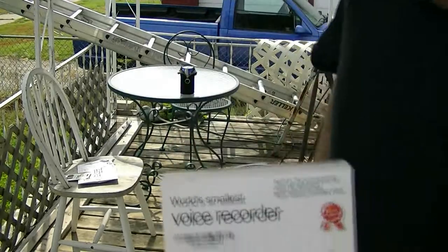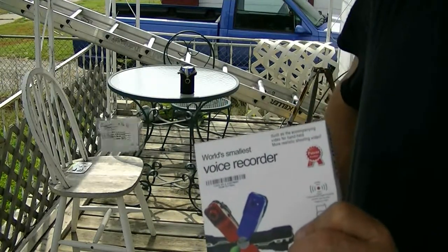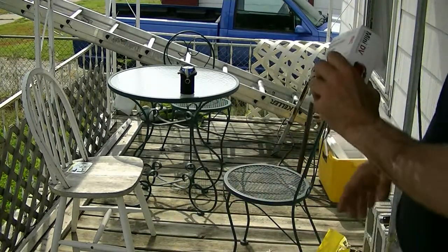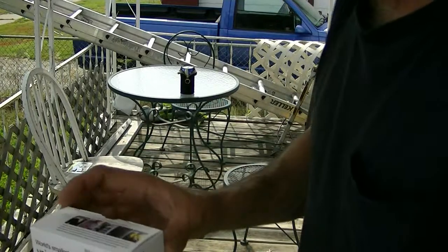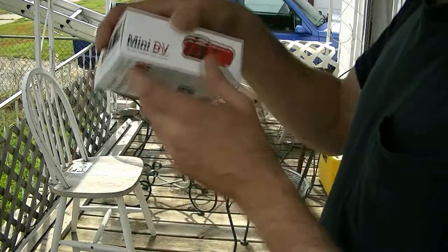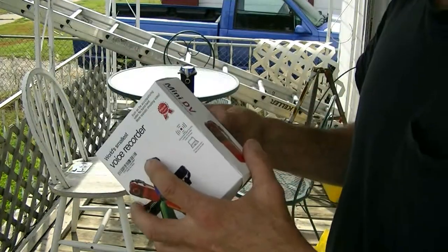So anyway, I open it up and I'm like, a voice recorder? What the hell is he sending me a voice recorder for? I already got one. Well, come to find out, it says world's smallest voice recorder.